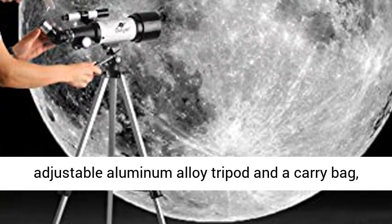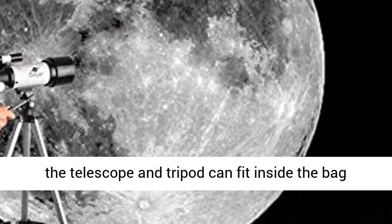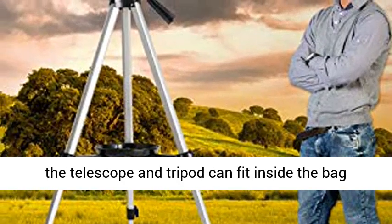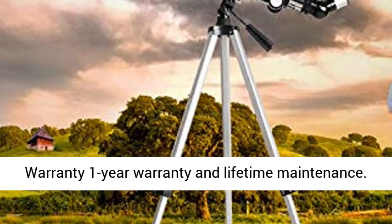Adjustable Tripod and Carry Bag: this telescope allows for many different viewing positions with an adjustable aluminum alloy tripod and a carry bag. The telescope and tripod can fit inside the bag for easy traveling and storage.